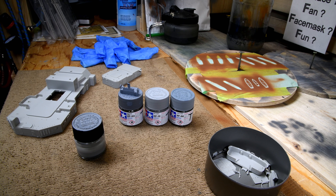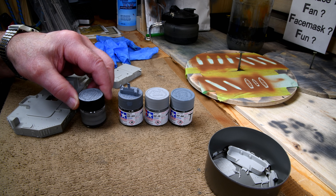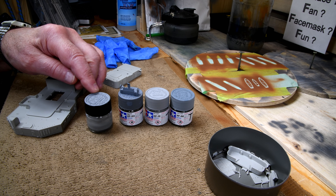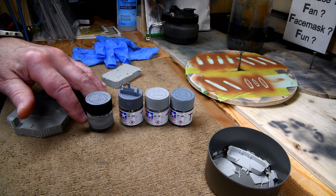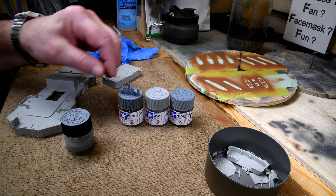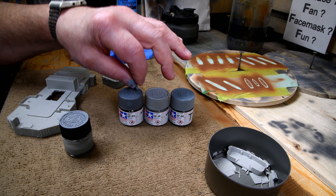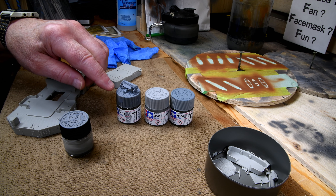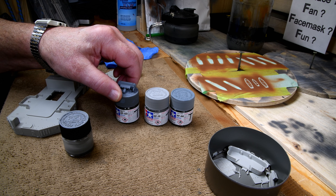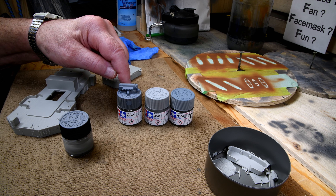Speaking of buyer's remorse — or maybe buyer's regret — I kind of regret having mixed up my own different shades of gray, and then later finding out that I wasn't able to get another jar of the same concentration again. So what I'm going to do is — as far as I can remember, this little piece here was done in what I called the dark gray. I've got this here — it's called neutral gray, XF-53. I'm going to switch and start using that consistently now.